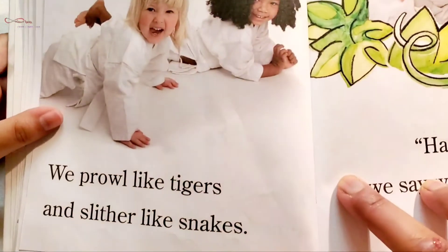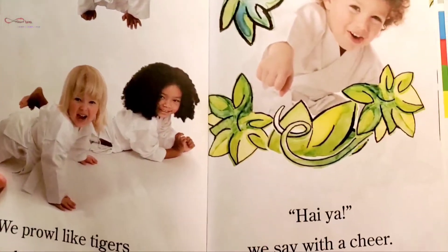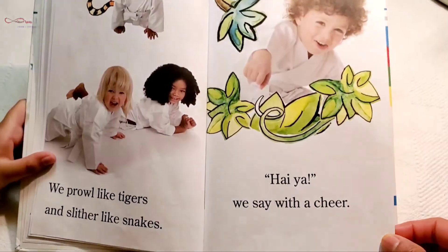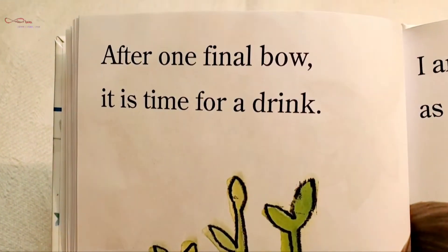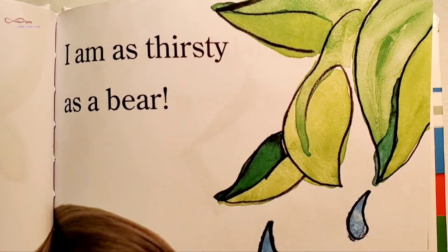We prowl like tigers and slither like snakes. 'Hi-yah!' we say with a cheer. After one final bow, it is time for a drink.